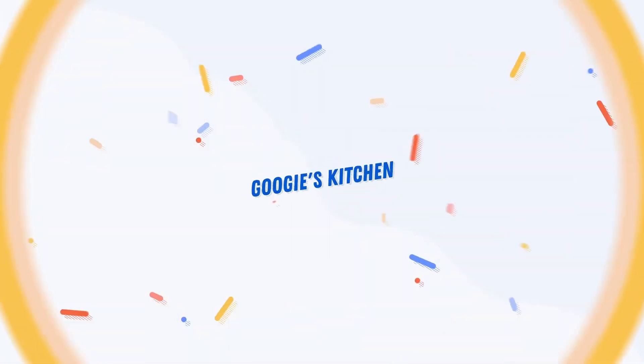Hi everyone and welcome back to my channel, and if you are new here then hello and welcome. My name is Alexis and I post two videos a week on a Tuesday and a Thursday at 7am. So if you love a recipe video like this one and you want to see more, then please don't forget to hit that subscribe button.